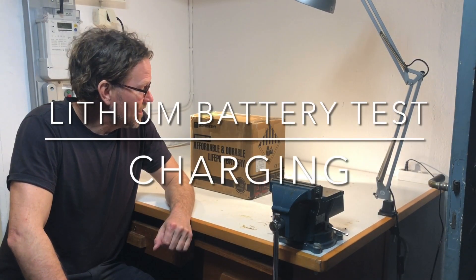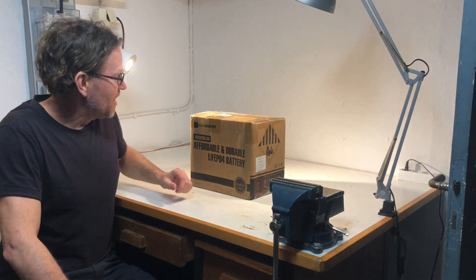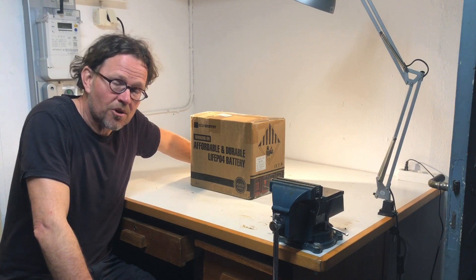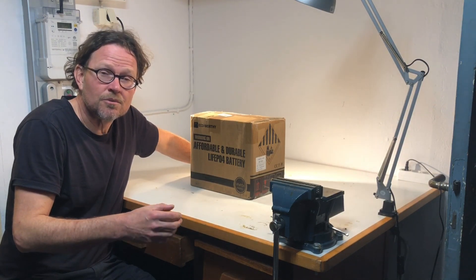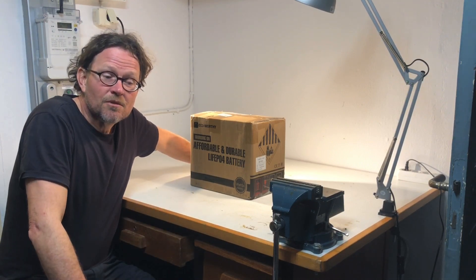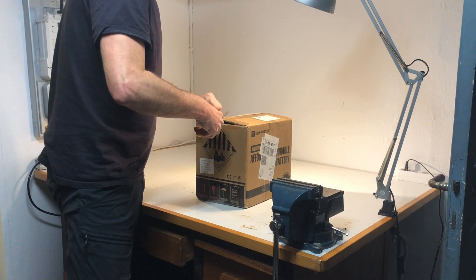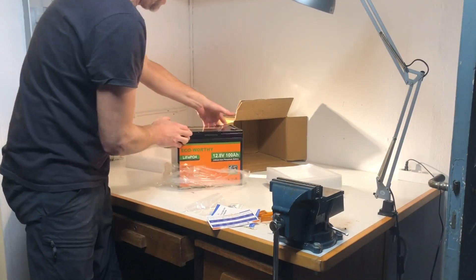Welcome. I will unbox a lithium battery that I have purchased and make some tests on it that you can follow. I will charge it with a standard lead acid battery charger to see if that works, and I will discharge it to verify that it contains the amount of energy stated. So there will be two tests. Let's start by taking the battery up from the box. Here we are.